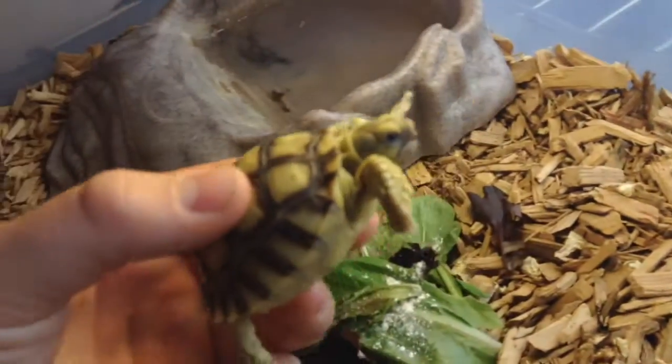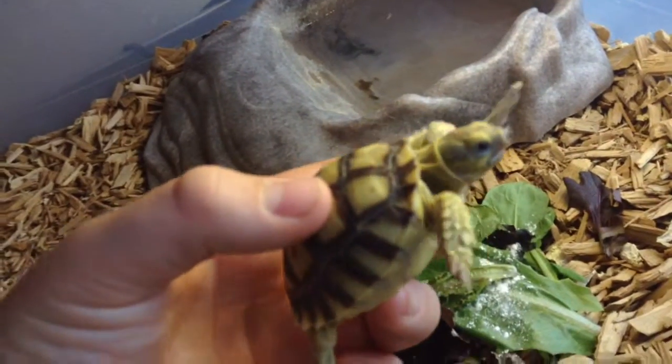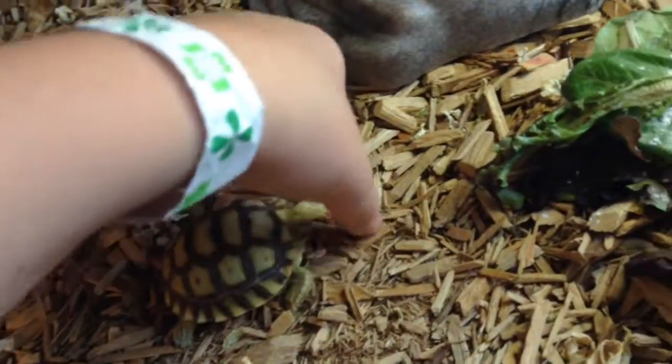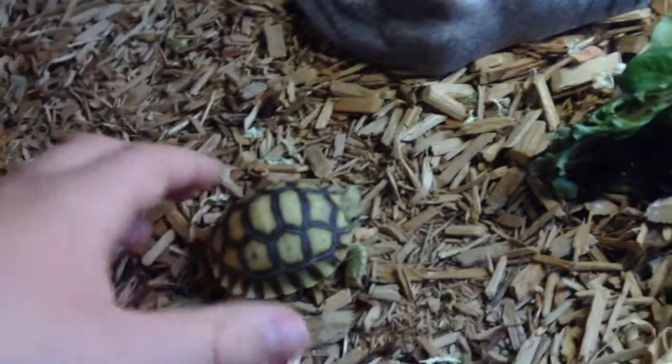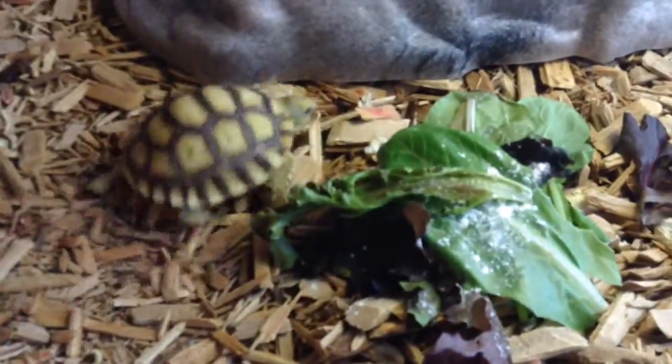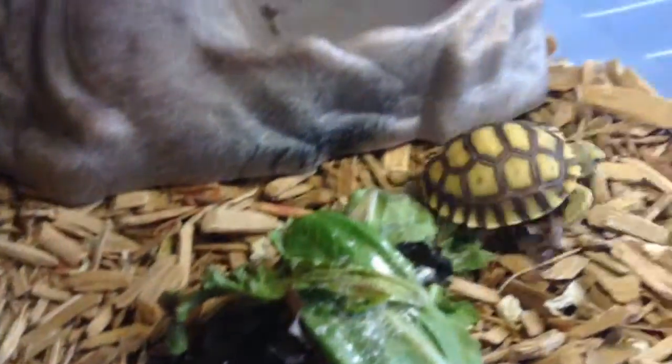Here is the finished tortoise enclosure. Here's Swifty. He's been in here for like 10, maybe 15 minutes now. He's a great tortoise. We gave him a little bit of spring mix with some cows. Oh my god, he's fast.